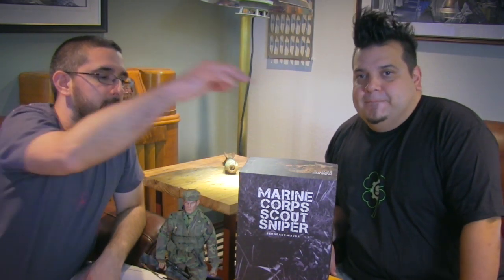One shot, one kill — no exceptions. Today we're looking at the Marine Corps Scout Sniper, based on the movie 'The Sniper.' This is from Dam Toys. Here's the box — not a lot of artwork going on, just on the top. But let's stop talking and go see the action.